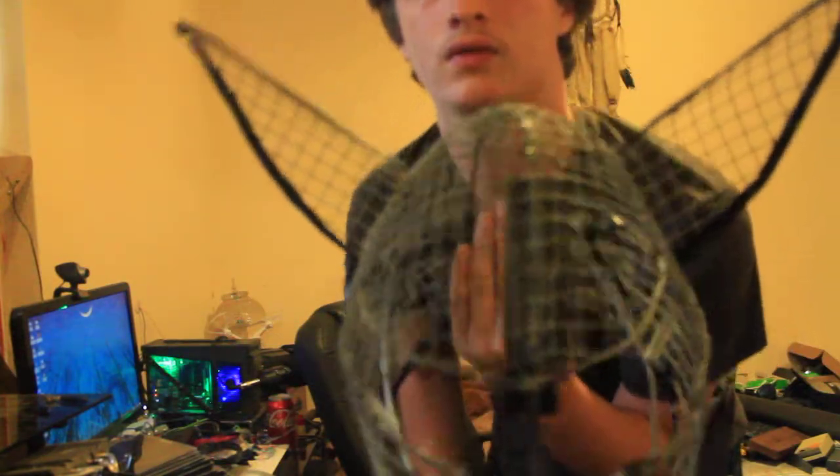It's a bit hard to see right now, but the eyes are contoured, the top of the head is done, and the ears are made of mesh.